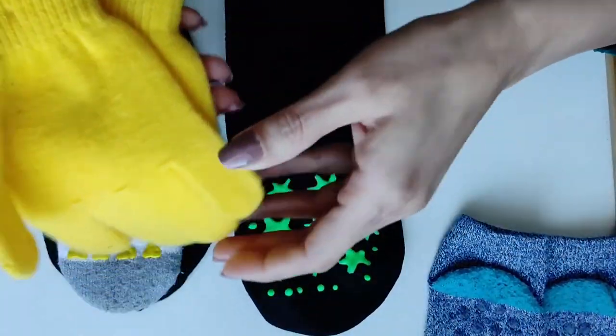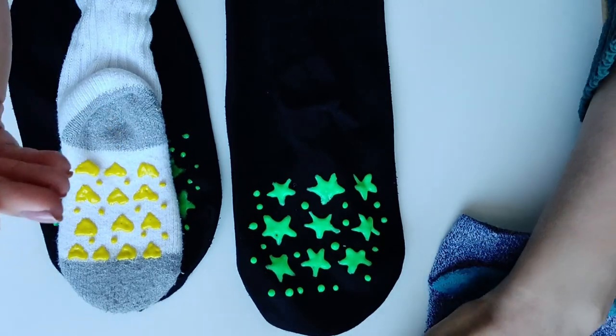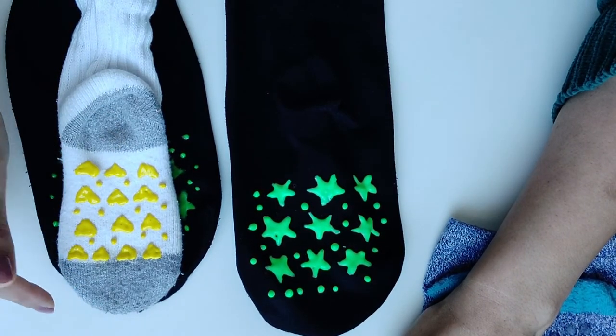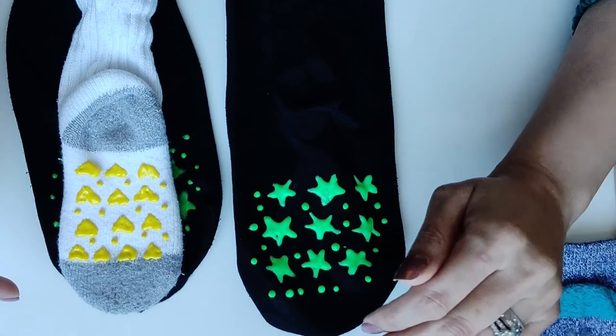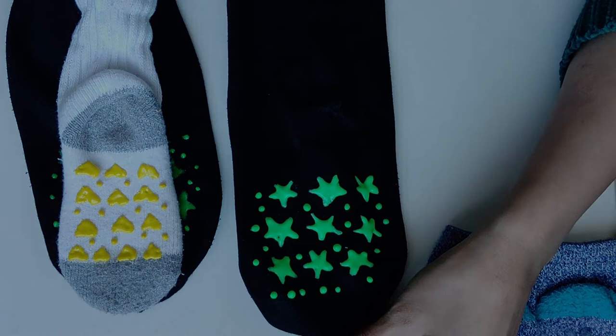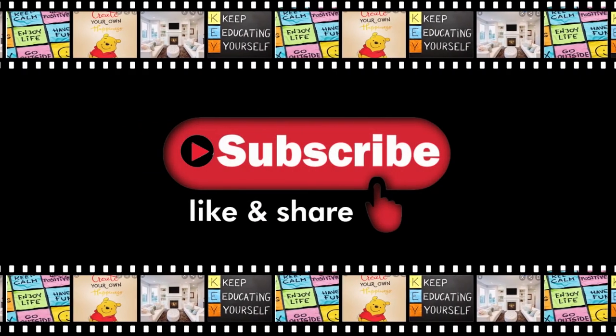This is a simple, small technique you can use. Try it and give me feedback in the comment box. Please like, subscribe, and share my channel. Take care.